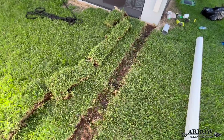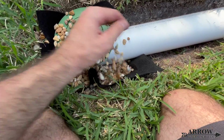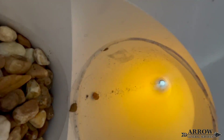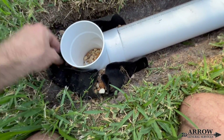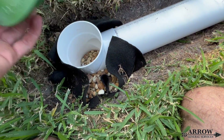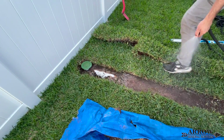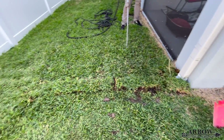That wraps it up for this video on Schedule 20 PVC drainage pipe. They also make perforated variants for leach field applications and French drains, but personally I'd stay away from perforated PVC for a French drain — there's just not enough inlet on the pipe, plus a whole host of other reasons that will be covered in another video. We hope you enjoyed this and gained some knowledge. If you live in the Tampa Bay area or surrounding counties and need a drainage system installed, give us a call — we can assess the situation and design a system that fits your needs. Until next time, this is Arrow GS signing off.